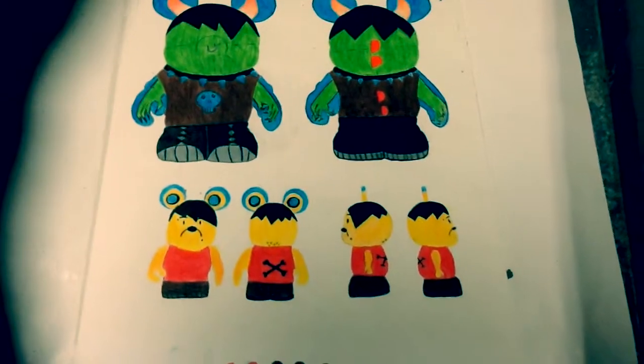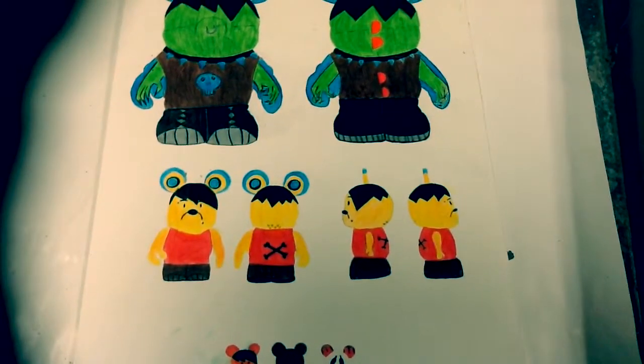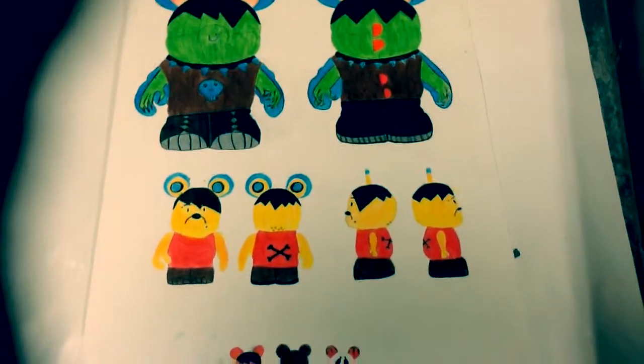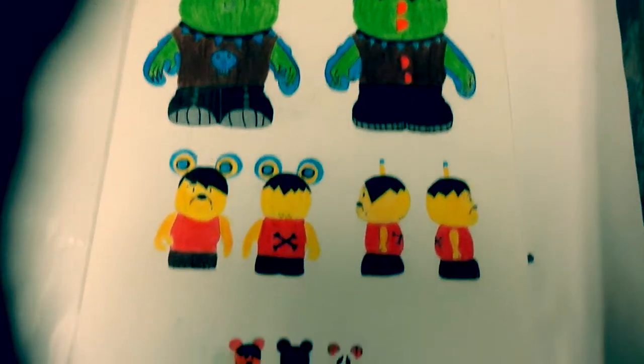Next is Winnie the Pooh. Winnie the Pooh also matches my theme with his black gauges, eyebrow piercing, lip piercing, his sleeveless shirt, and his combat boots. I even gave him the classic gothic hairstyle look.